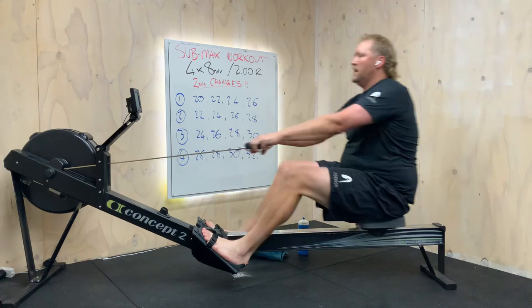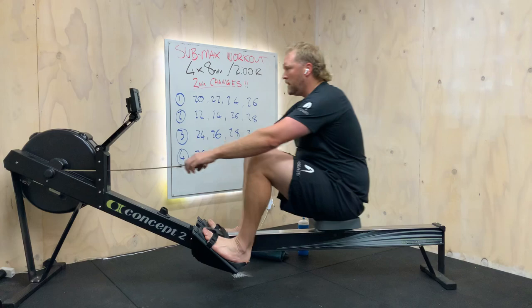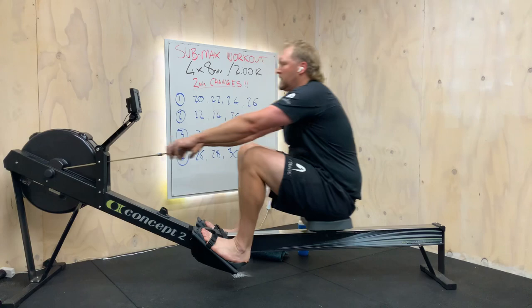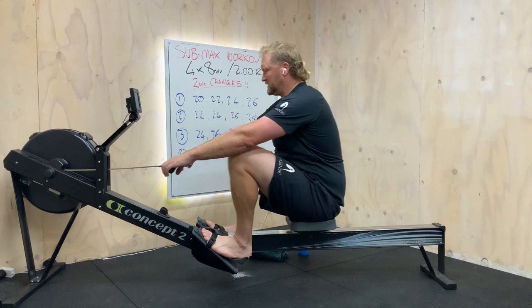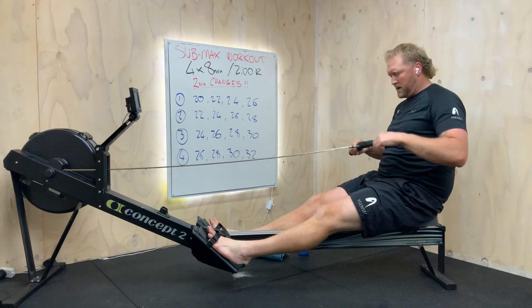Tap along, roll into the front. Great first set, team! See how it just starts getting up on you towards the end — we've got to be prepared that in this next set we're going to have that period of intensity for about four minutes.